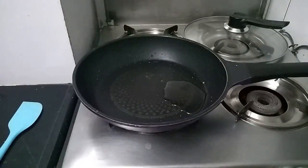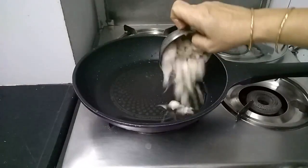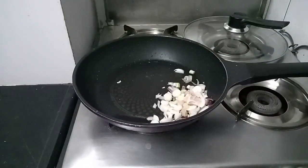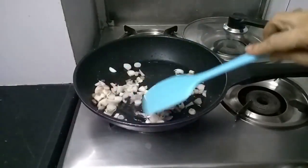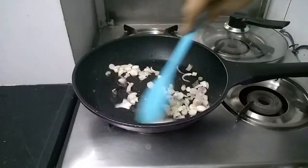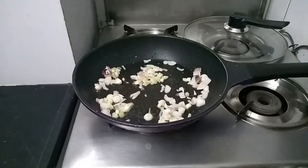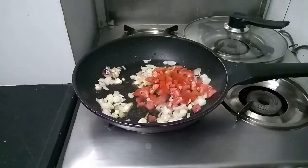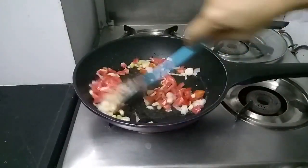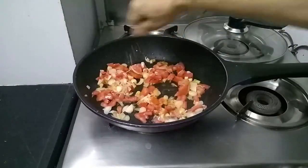1 tablespoon oil. 1 cup of spring onion. Add tomatoes. Sprinkle a little salt.